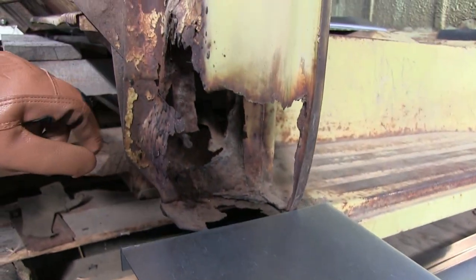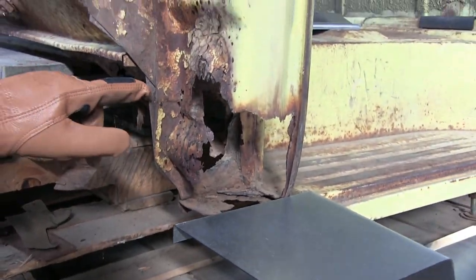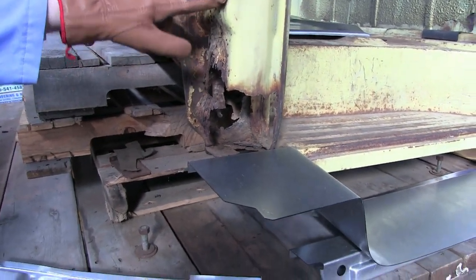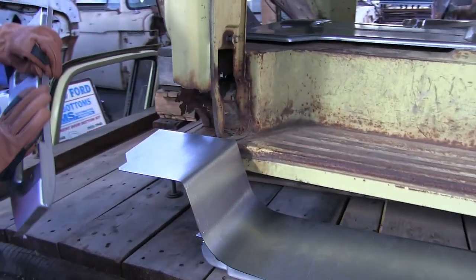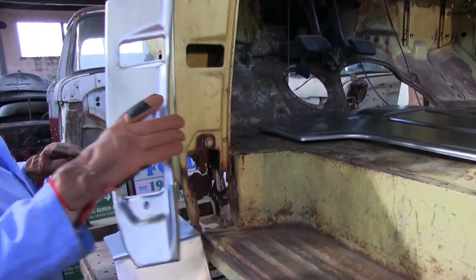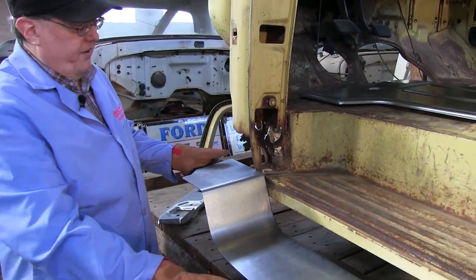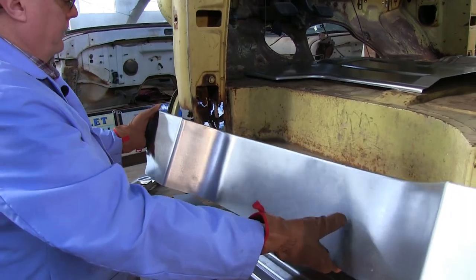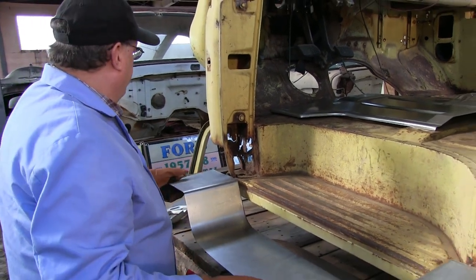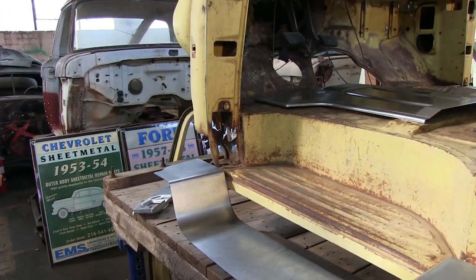Everything comes together — floor brace, cab mount, floor pan, step plate riser, step plate, door post, main door post column, inner door post column. You've got six or seven pieces here and they all have to be precision made or nothing's going to fit right. This is tapered so it fits in there correctly, by EMS Automotive. All of our parts ship from the factory with a sticker with our name and phone number, so if you've got any problems, you can call us.